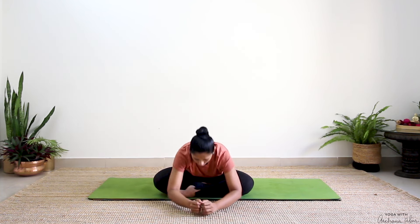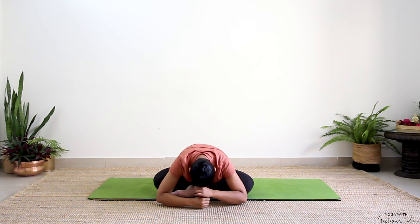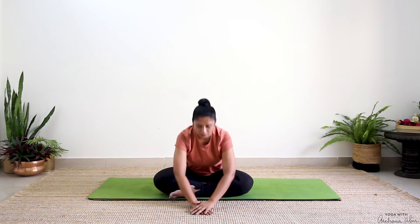Inhale, hands come up. Exhale — lean forward. You can stack your palms or stack your fist and rest your forehead. Breathe in, completely exhale. Release your hands, slowly roll up.